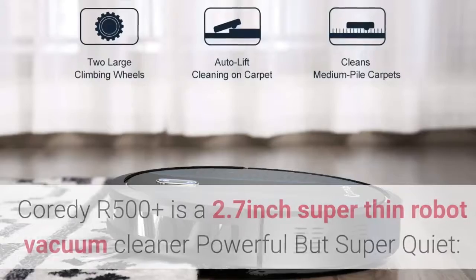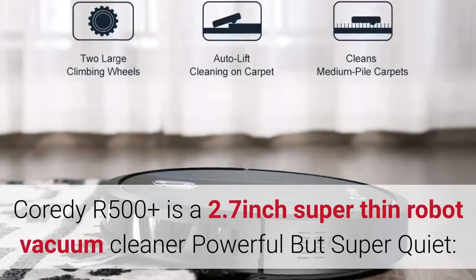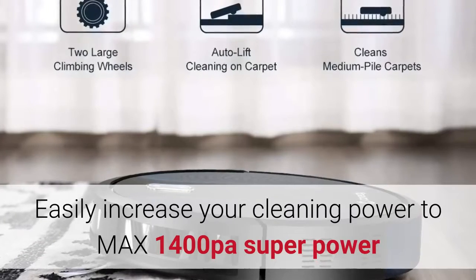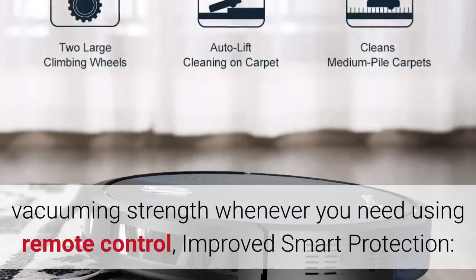Spotless and stylish, Corridi R500 Plus is a 2.7-inch super-thin robot vacuum cleaner. Powerful but super quiet, easily increase your cleaning power to max 1400 PA super power vacuuming strength whenever you need using remote control.